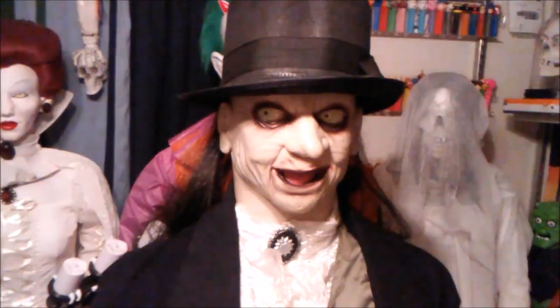Welcome. Lovely evening for a fright, isn't it? I don't believe we've met. At least not on this side of the grave.